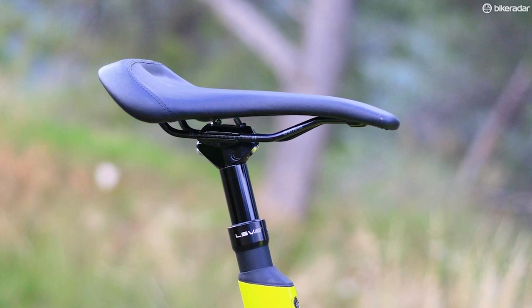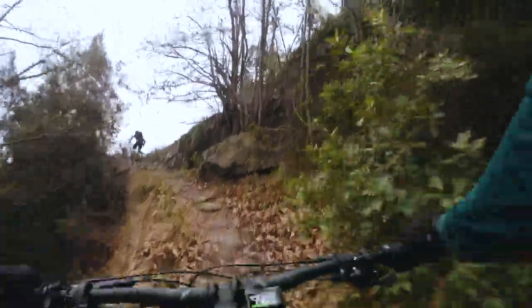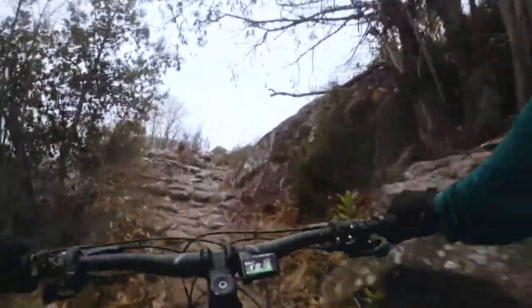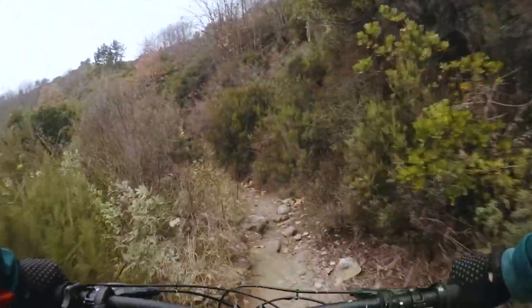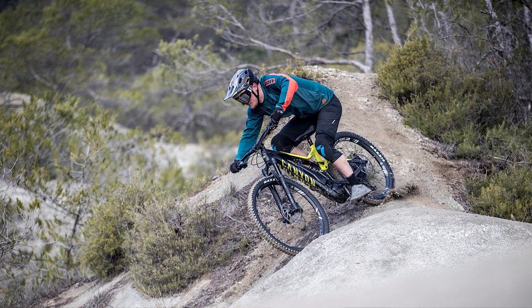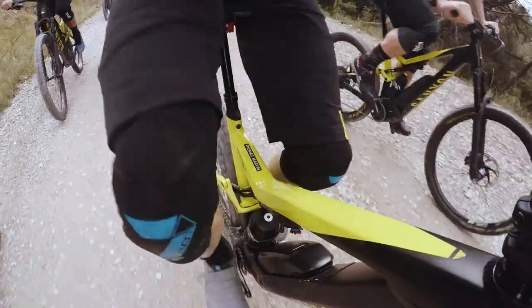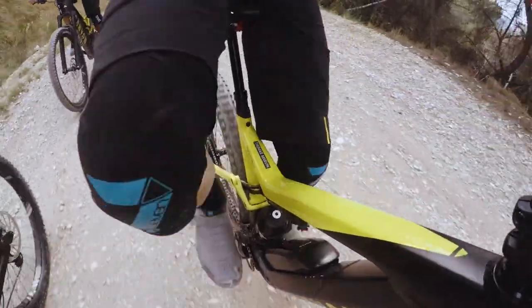The saddle Canyon spec on the Spectral On is one of their own designs, quite unique with the little shelf at the back. When I first saw it I thought it was a bit of a gimmick — it looks a bit daft. Then I went and rode up some really steep trails and it was really good. I did worry that on descents the extra material would catch on my shorts, but in all honesty that hasn't been an issue. It's also not particularly uncomfortable when pedaling on the flat — you don't really notice it's there. So it's an innovation that looks quirky, but I'm going to give it to them: it works pretty well.